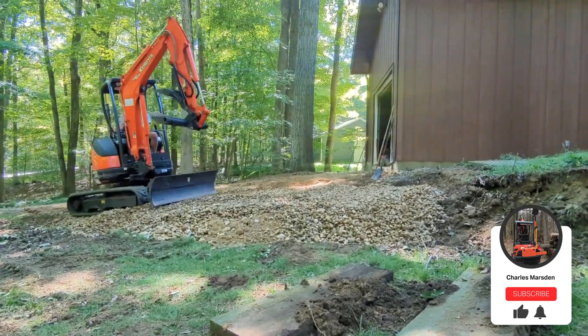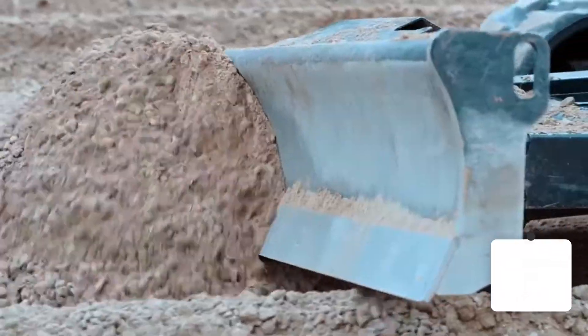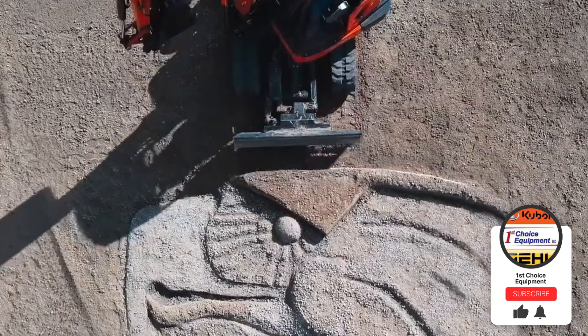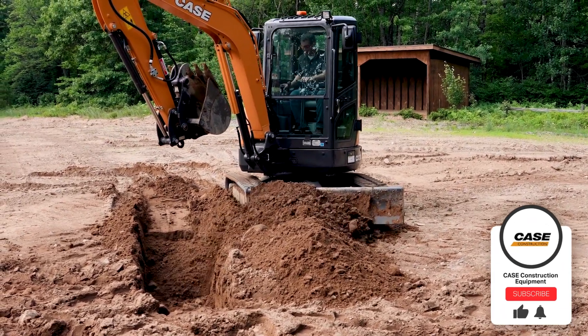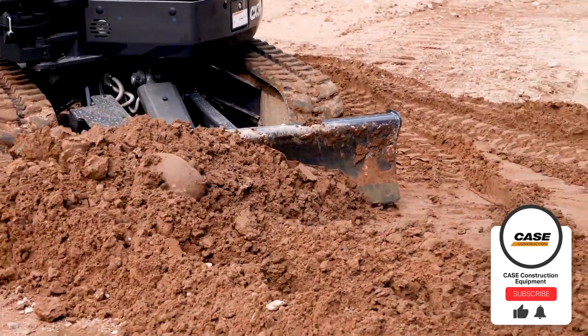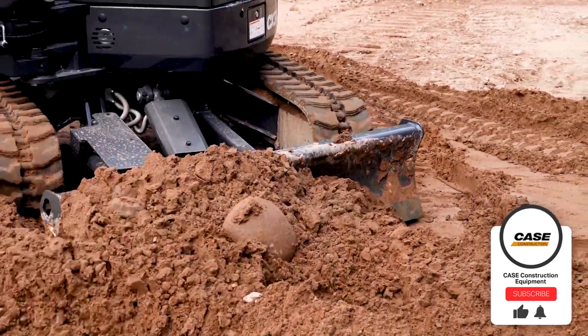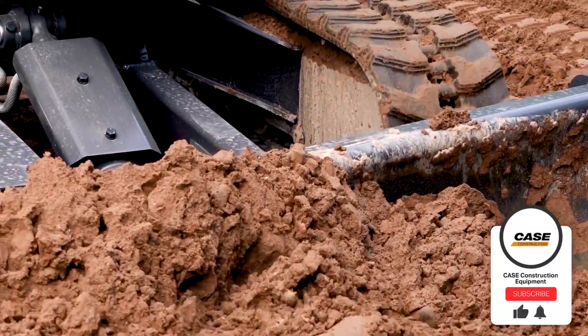Number four is landscaping. The dozer blade can be used for a variety of landscaping tasks including shaping, contouring the land, and preparing it for further shaping or building. Number five is backfilling trenches. When excavating trenches for utility jobs or drainage systems, the dozer blade can be used to push and distribute the excavated material back into the trench and also helps with compaction of the material.